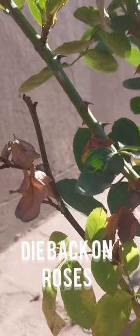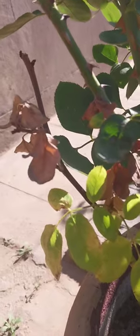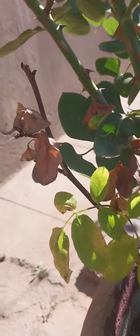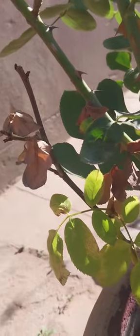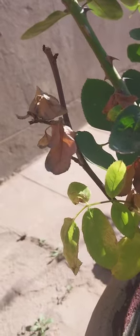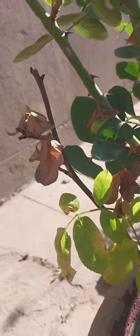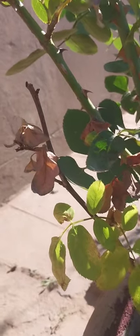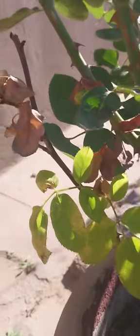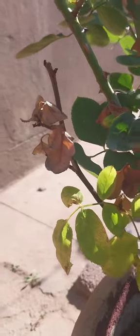Die back on roses is the blackening of the tip of the rose stem, which then travels down toward the graft. In certain circumstances it can be very widespread and damaging. Roses experience die back for a variety of reasons, but as long as more than half of your plant remains healthy, you may be able to save it with careful grooming, proper care, maintenance, and a little patience, according to an expert.